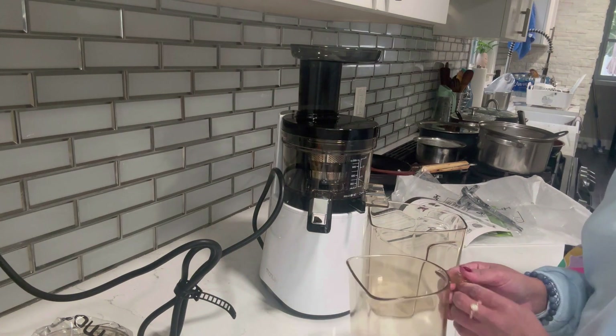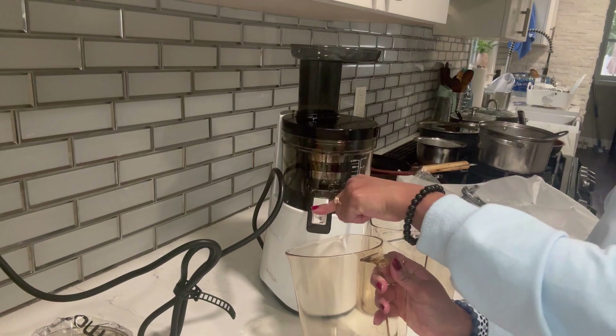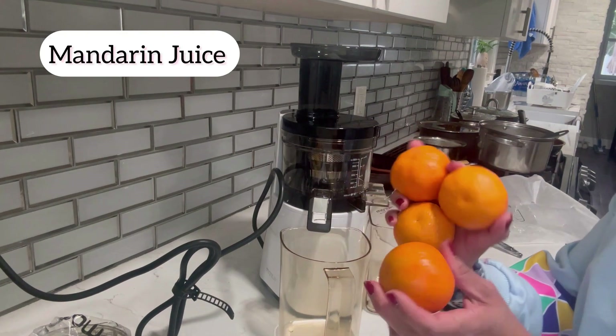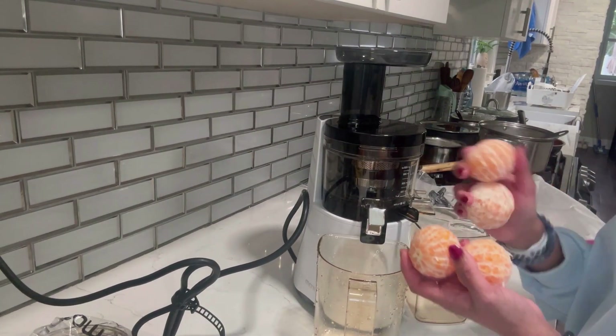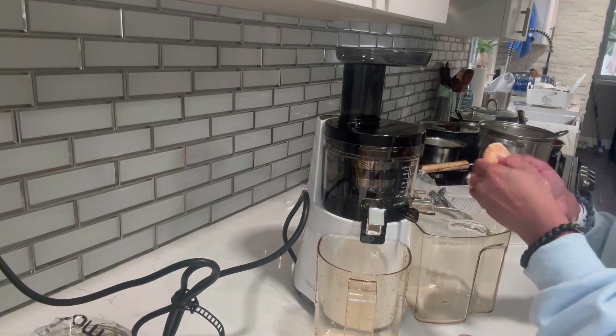They've given two jars: one side is where all the pulp comes out after crushing the fruits, and the other side is where the juice comes out. I kept both jars on their respective sides. I'm doing mandarin juice — I used to use a strainer with a mixer before, but now I'm using this juicer.